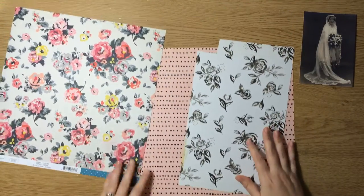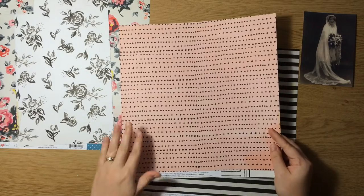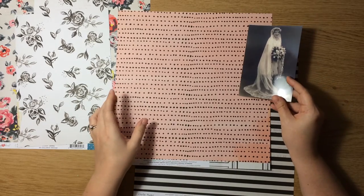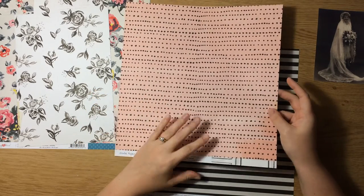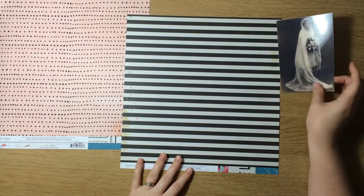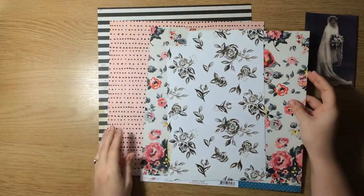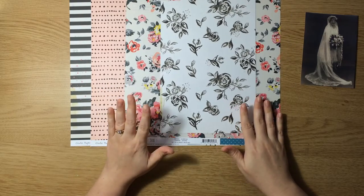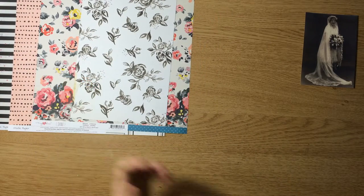Some others I had pulled out were this black and white floral — I don't know about going floral on floral, but I wanted to have options. I love this pink random polka dot. I really want to go super girly with this layout. I'm not one to scrapbook super girly photos, so this romantic bridal photo felt like the perfect opportunity. And then also this black and white stripe — it's pretty bold, and I may not use it because it's so bold and this is a softer photo, but I wanted it as a neutral. These are all great patterns, but none of them could really work as a background — they would be too busy and detract from the photo. So I'm keeping those to the side and pulling out some other things from my stash.